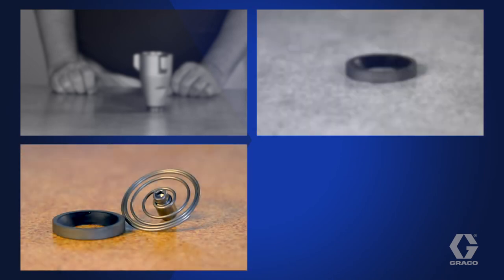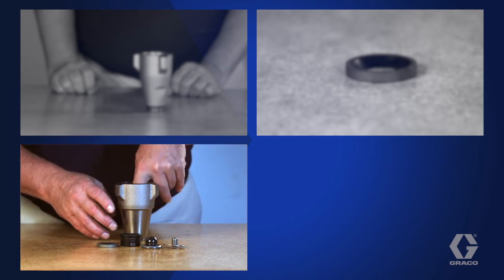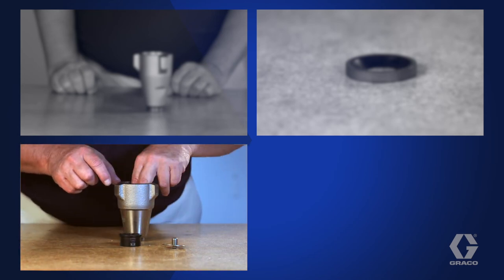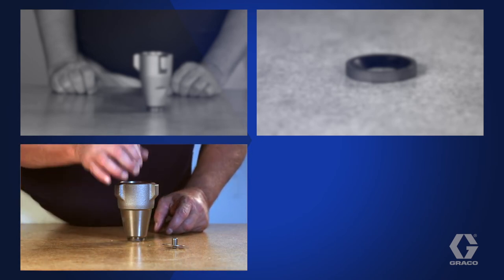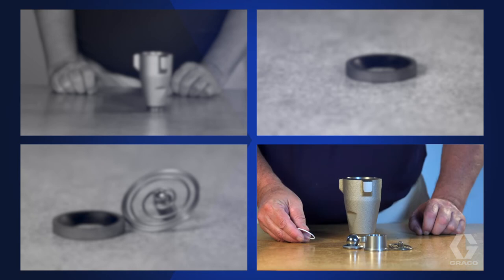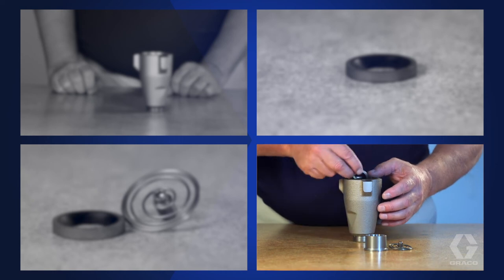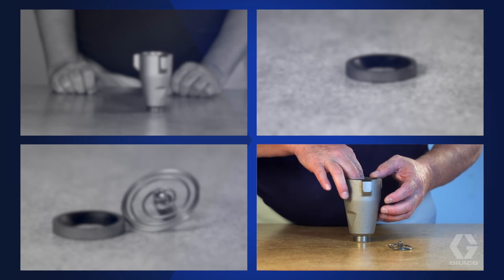Pumps with and without VibroSeal may also include a spring, which helps the ball seat faster. Reassemble pumps with VibroSeal and a spring in this order: new O-ring, old seat, VibroSeal, new ball, old ball cage, and spring. Reassemble pumps with a spring but without VibroSeal in this order: new O-ring, old seat, new ball, old ball cage, and spring.